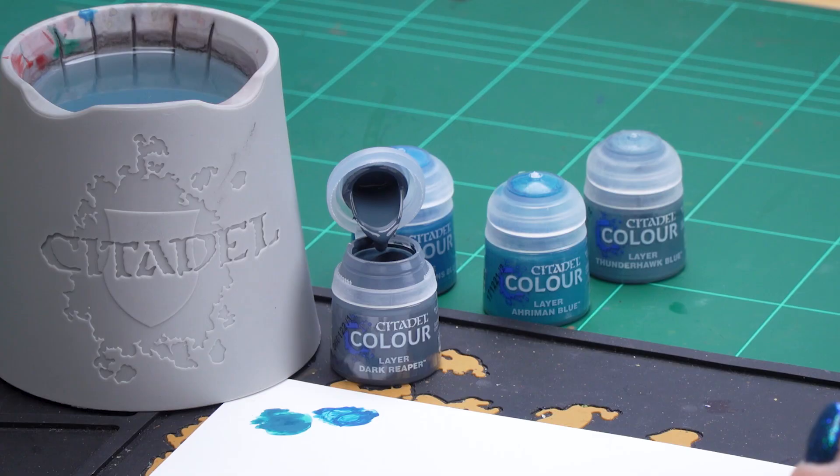Now that our blue armor is finished we can move on to the black armor. For this we'll be using the same techniques as we did for the blue armor, but we're using Dark Reaper for the chunky highlight and Thunderhawk Blue for the edge highlight. So let's get on with that Dark Reaper.